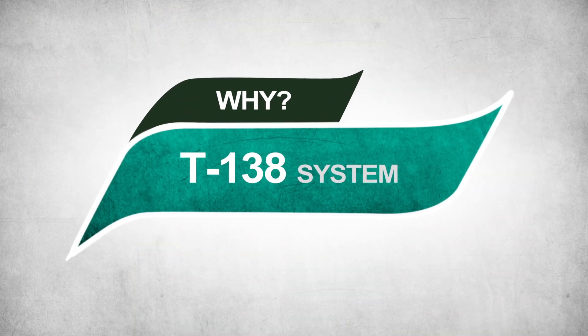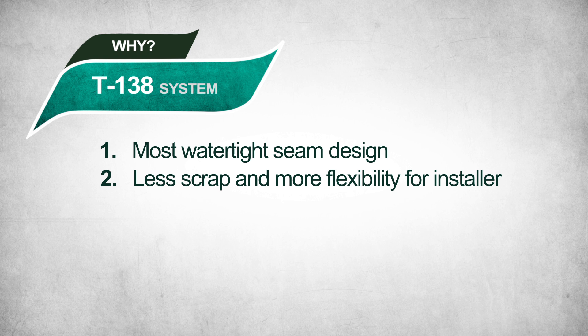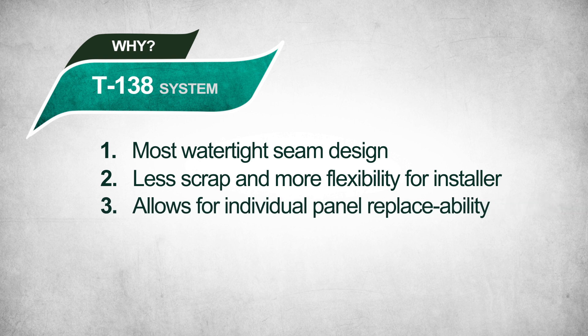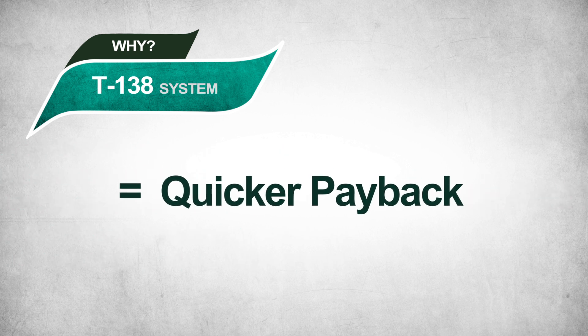Why T138? 1. Most watertight seam design. 2. Less scrap and more flexibility for installer. 3. Allows for individual panel replaceability. 4. Decades-long service life. 5. Reduced utility expense — equals quicker payback.